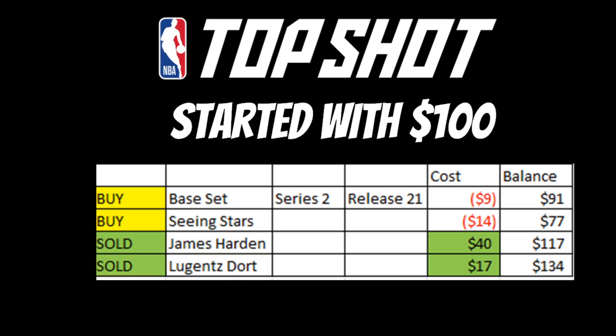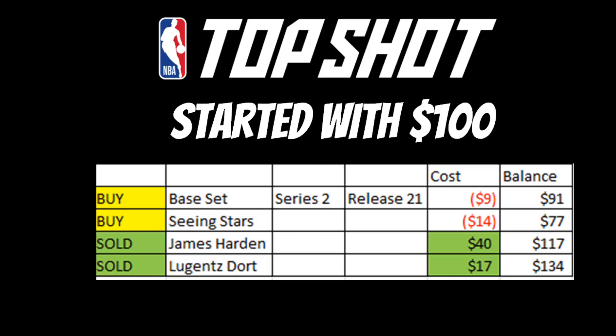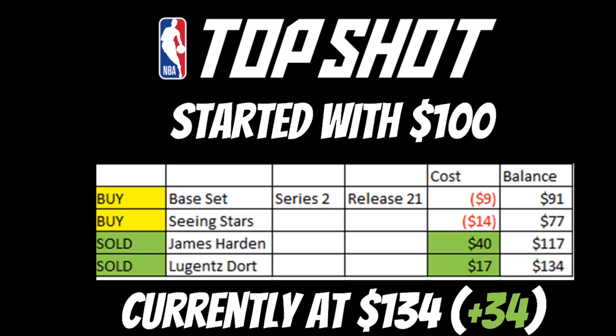So I started with a hundred dollars. I got that base set Series 2 Release 21, spent nine dollars, dropped me down to 91 bucks. Got the Seeing Stars pack for 14 bucks, put my balance at 77. Then I sold the James Harden from Seeing Stars for 40 dollars and sold the Luguentz Dort for 17 dollars, putting me at 134 dollars. I'm up 34 dollars.